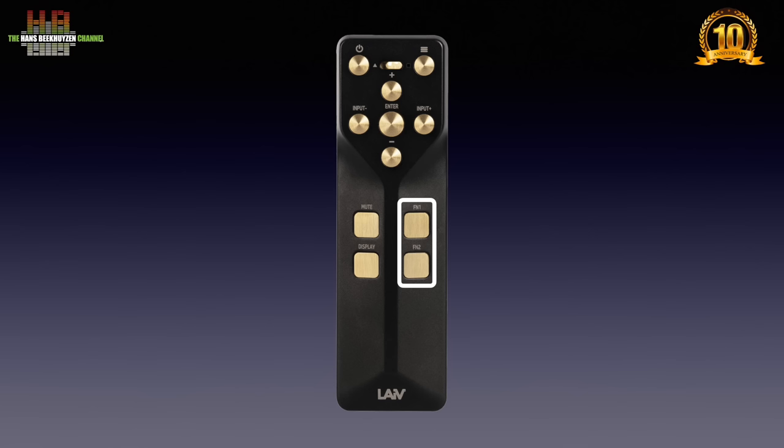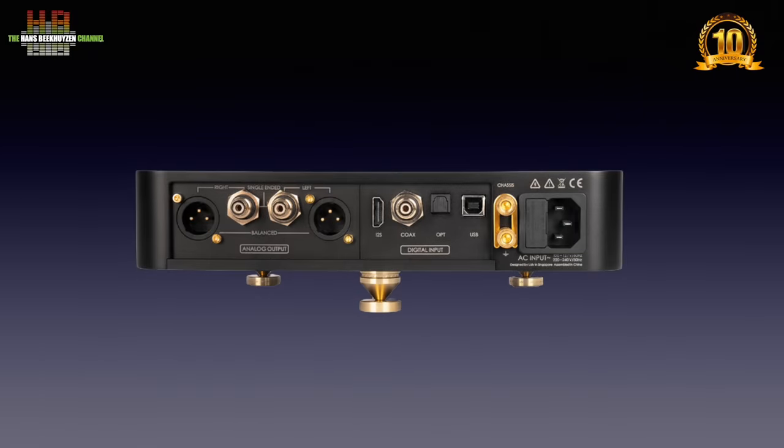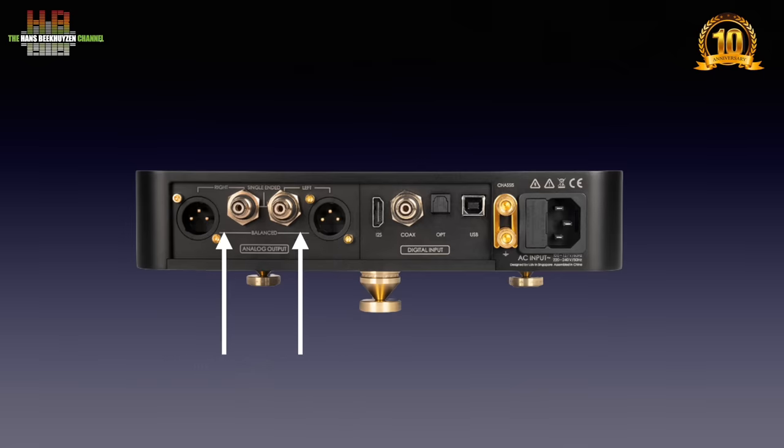The DAC remote can control two devices, selectable with a switch, and has, next to the obvious buttons, also programmable buttons. These can for instance be programmed to select oversampling or non-oversampling, the upsampling filter and the polarity for absolute phase. On the back we see the IEC mains inlet combined with the fuse holder. Next to it a bridge clamp to have the chassis lifted from the ground. Then the digital inputs: USB audio class 2, Toslink optical, SPDIF coaxial and I2S on HDMI connector. The analog outputs are available as balanced on XLR and single-ended on RCA.